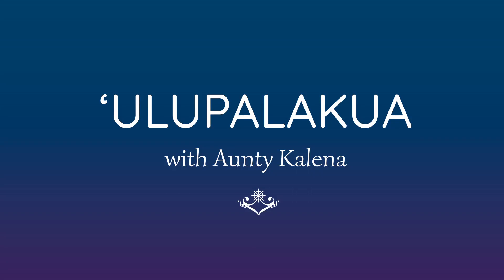Hi guys! We are gonna learn a Hawaiian song today. It's the very first Hawaiian song I ever learned. It's a song written for upcountry Maui, an area called Ulupalakua, and it's a song written for Hawaiian cowboys, or as we call them, Paniolo.